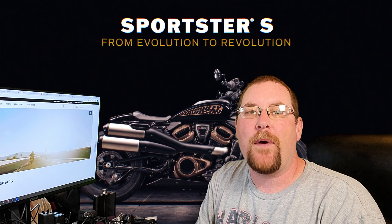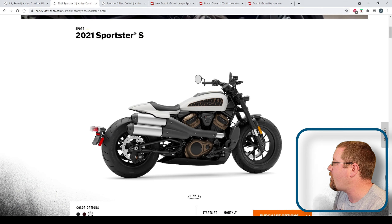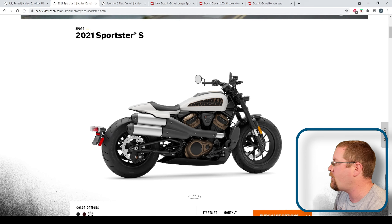First things first, that engine. 121 horses and 94 pounds of torque out of a 1250cc V-twin. It is closely related to the Revolution Max engine in the Panamerica, but it's got a T designation — I think that's for a different tune. It's liquid-cooled, dual overhead cams, variable valve timing, and just like the Panamerica, this is a stressed member of the chassis, so this bike does not have a traditional frame, which I think is pretty cool.